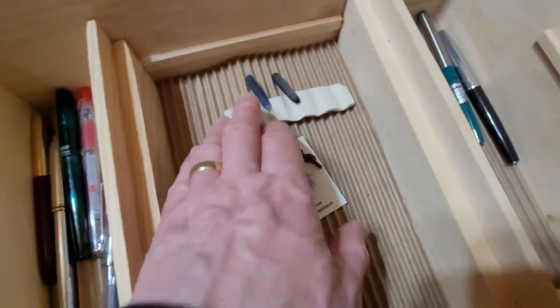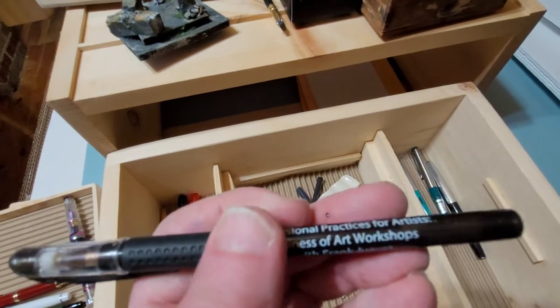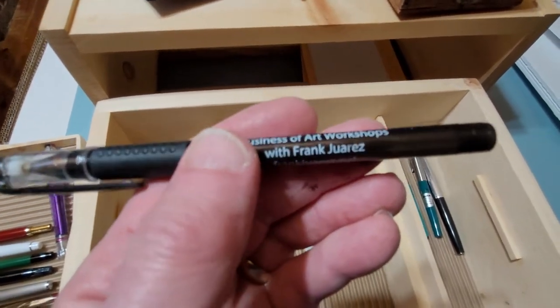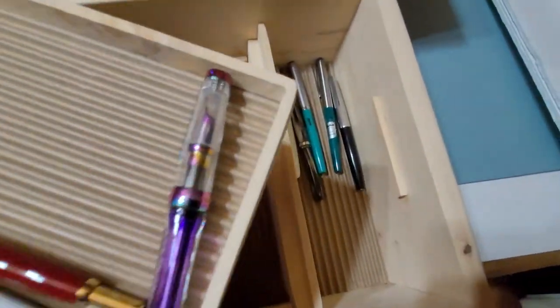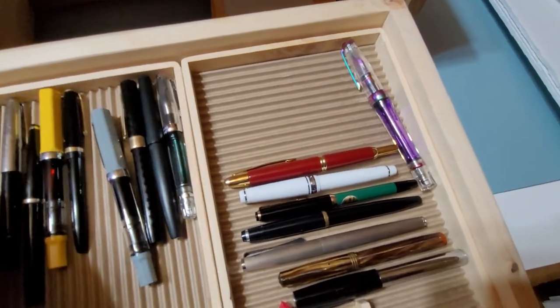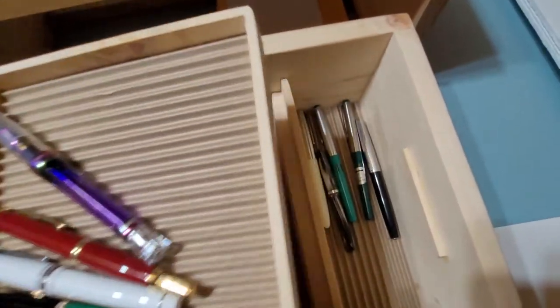This middle one lifts out and there's a lower level — there's not too much in it at the moment: a little brush holder, an old ink cartridge, and a ballpoint pen for some reason. Yeah, I'm planning on sorting this soon. There's all kinds of stuff in here, and it's kind of nice to have your pens stored somewhere where you can keep them at hand.